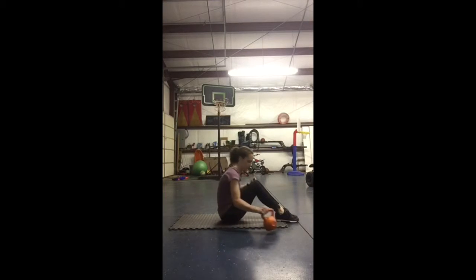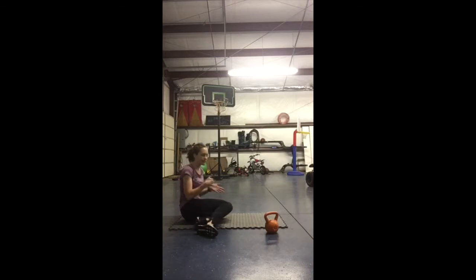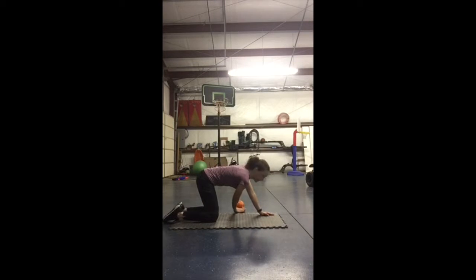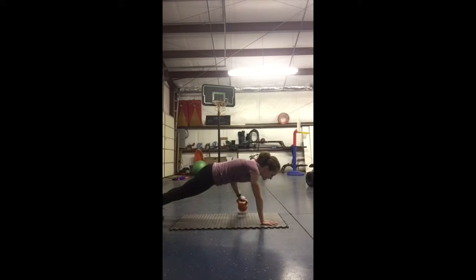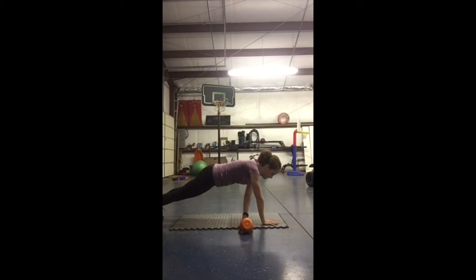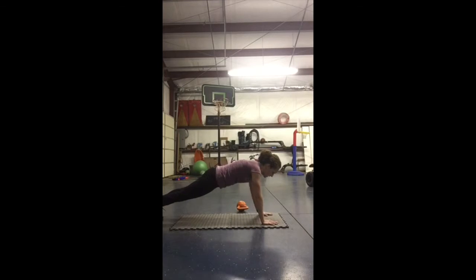Now we have the kettlebell pull through. This will be done in our plank position on our hands instead of our elbows that we're used to. So we'll put the kettlebell to one side laying down, get in that nice good form plank position, take the kettlebell, and slide it to the other side. Reposition and then slide it to the next side — just back and forth, right and left — making sure there's as little movement as possible. We want to stay in that good plank position the whole time.